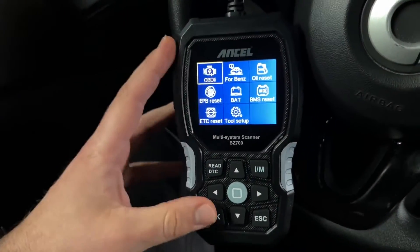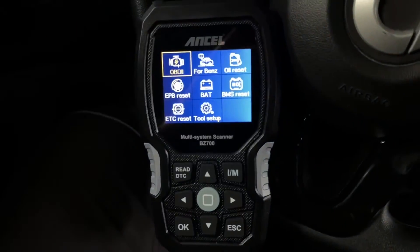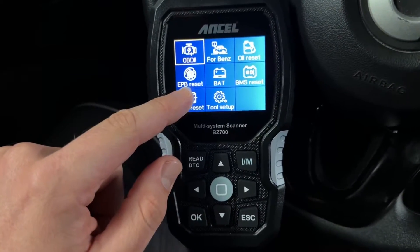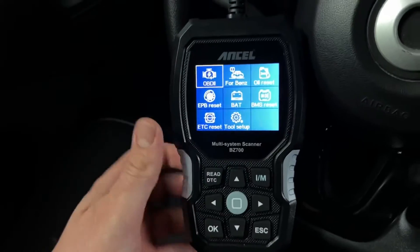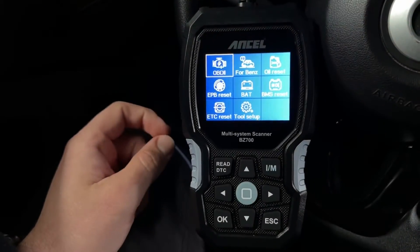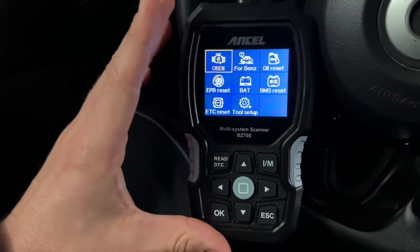Based on customer feedback and suggestions, the design team collected more than 10 million questionnaires about Mercedes-Benz around the world, and also collected the fault problems frequently encountered by Mercedes-Benz owners in major car forums. The technical team, together with many German designers, spent three years of effort to finally create the Ancel BZ700 — the most professional diagnostic scan tool for Mercedes-Benz vehicles.